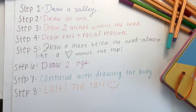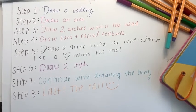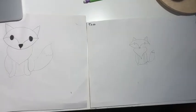Okay everyone, this is the last step. Finish the fox by drawing a tail. The fox uses its tail as a blanket during the winter.